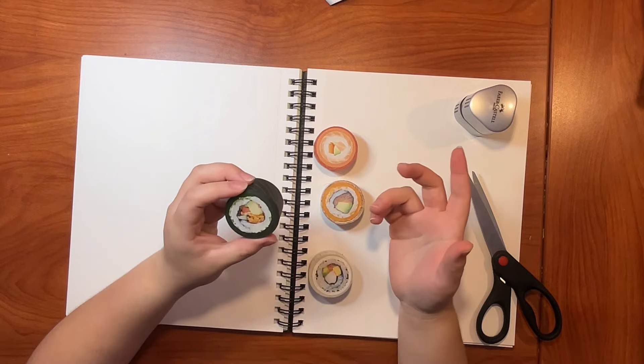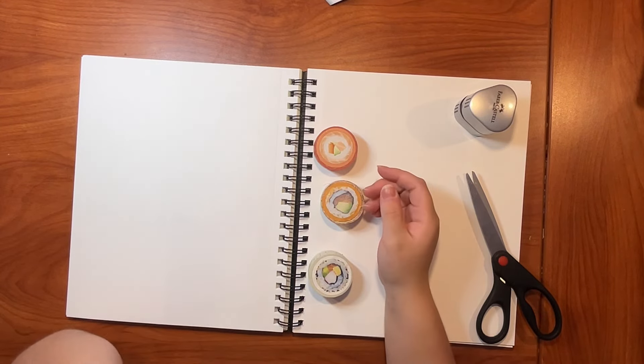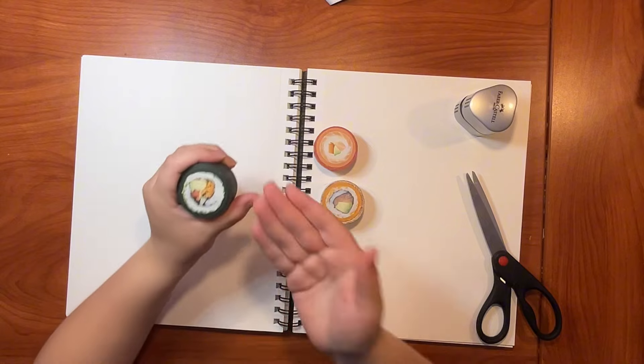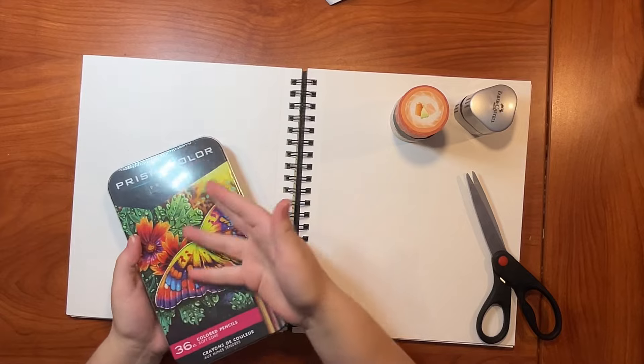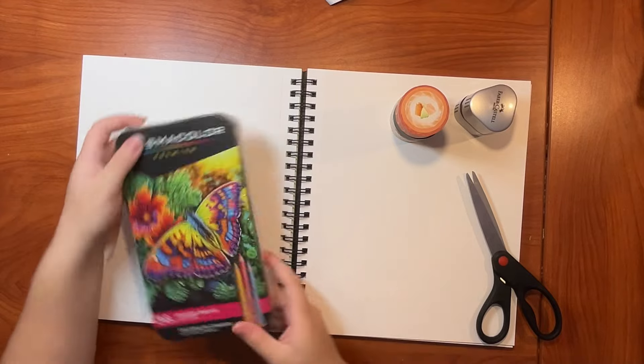Oh, I thought this was rice for a second. I was about to say something stupid — who puts rice in sushi? No one. No one puts rice in sushi. Anyways, moving on from sushi, I got Prismacolor pencils.